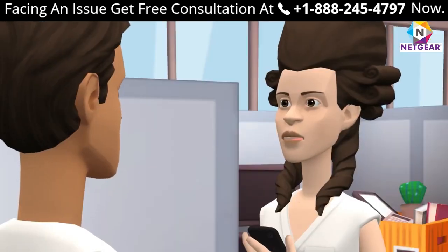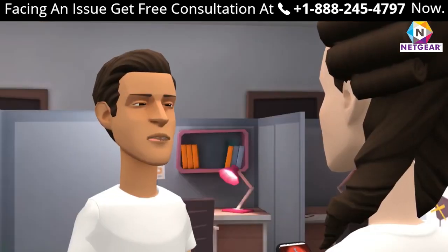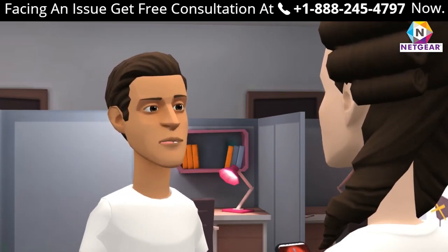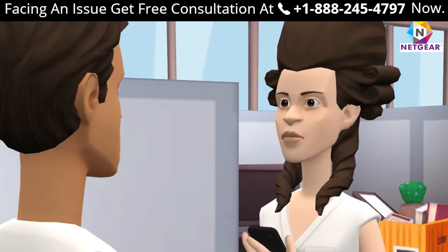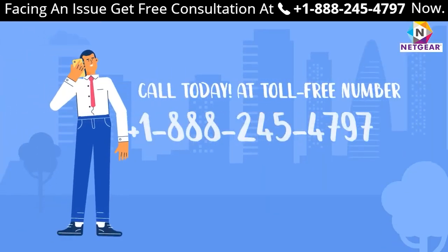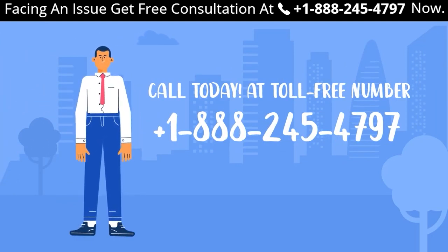How can I connect my TV with the Netgear range extender? Go to your TV's Wi-Fi settings, make sure you are in range of the Wi-Fi extender, and connect using the password set. If you still face a problem, get in touch with one of our experts at +1-888-245-4797 for a toll-free consultation.